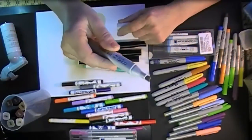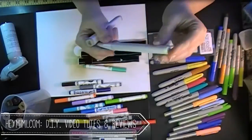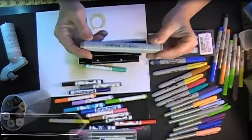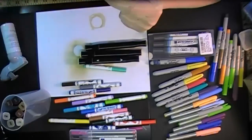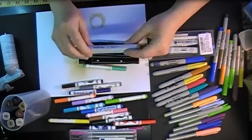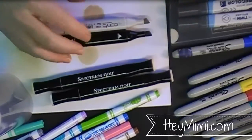Once I discovered that this square-shaped original Copic marker seemed to work better than even the Copic Sketch, which is this oval shape. In my first video, the Sketch really seemed to do the smoothest job, but that has not been my experience overall. My aha moment was when I realized that this square shape seemed to do better.